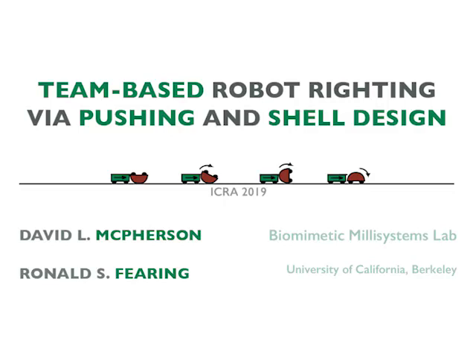By adding shells to our robots, we can dictate how the robots will respond when receiving push forces from their teammates. This produces a maneuver that is 87% reliable, working in 26 out of 30 trials.